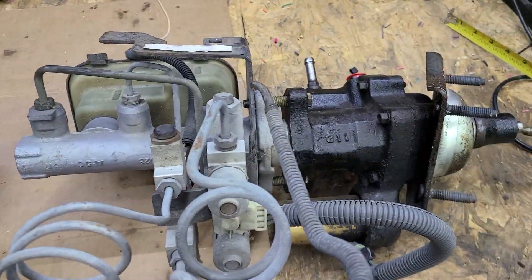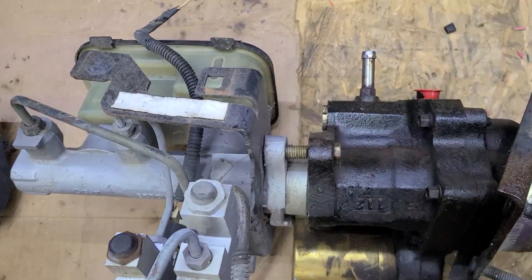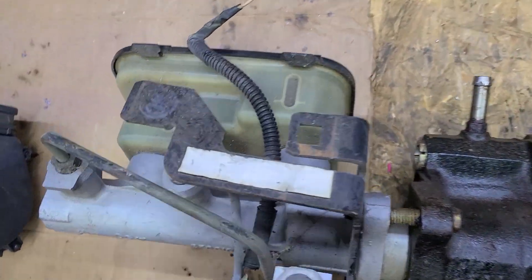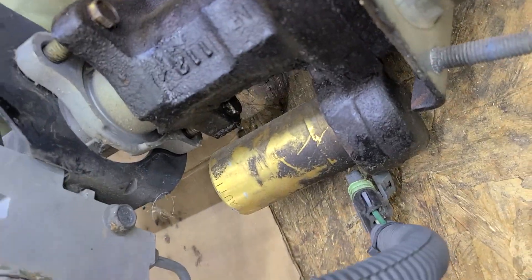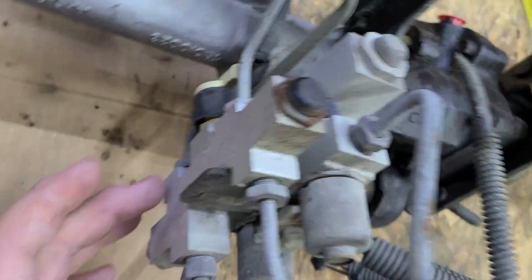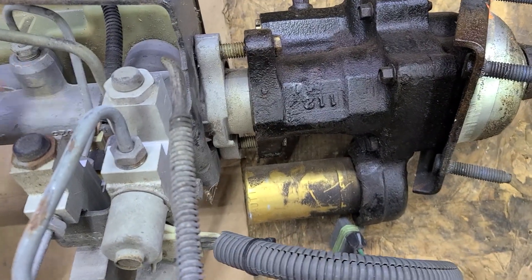A lot of the guys on the swap forums are using a Chevy Astrovan master cylinder and brake proportioning valve. This has little ABS-type solenoids on the bottom. Basically it's just a proportioning valve with the springs and the valve in there for the front and the rear.